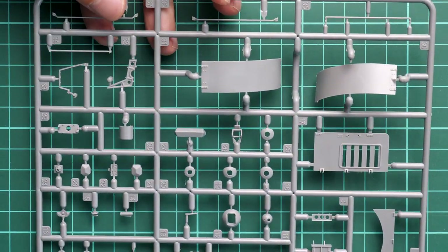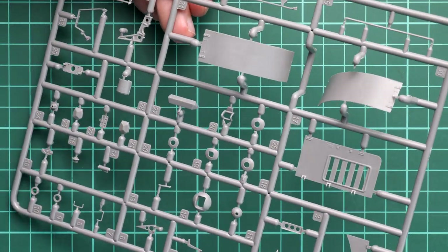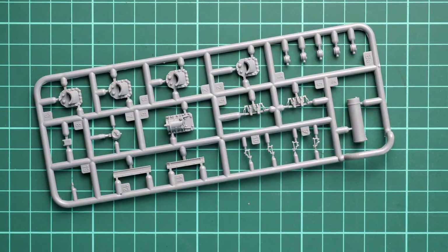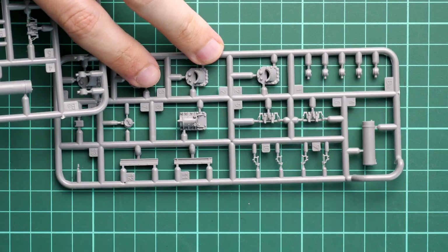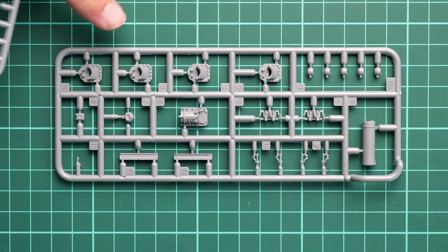Next we continue with bits for the external armor on the turret and some minor elements for the main hull. Looking at what we have here: bits for the exhaust, lower hull features, spare tracks, and clean molding quality. It would be a shame not to apply some weathering on these parts because we have some pre-molded features, and weathering will help to bring them out.